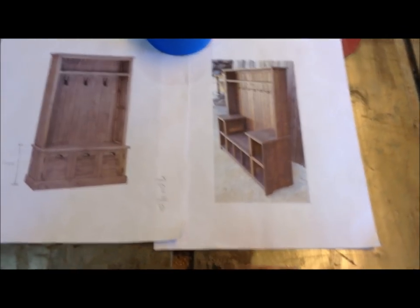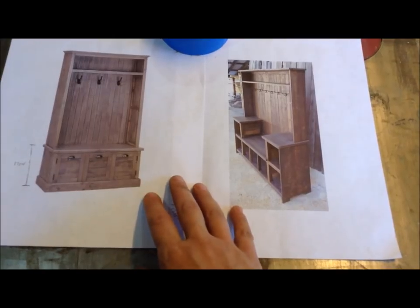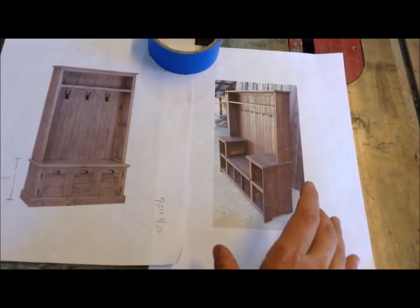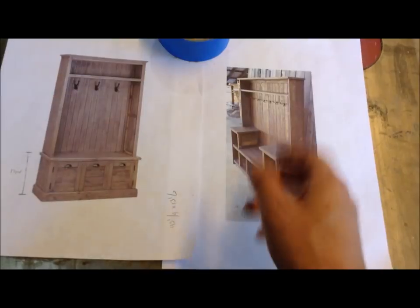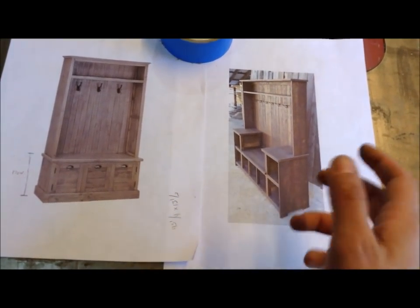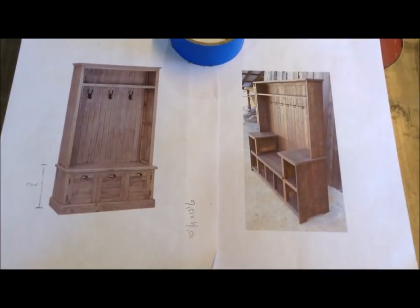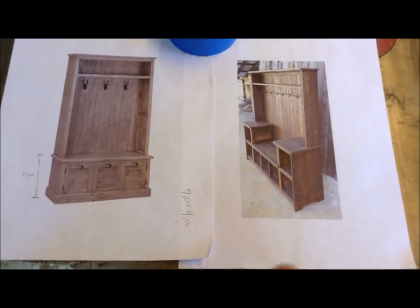For my next build I'm going to be building a hall tree, which is a fancy word for entrance storage and a coat rack. These are the reference photos the customer sent over, but they asked me to use them as reference and put my own spin on things. They particularly like the rustic look, and whenever someone says that I use that opportunity to use reclaimed materials, which is one of my more favorite ways to build.